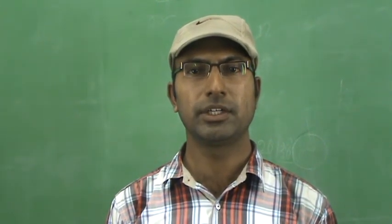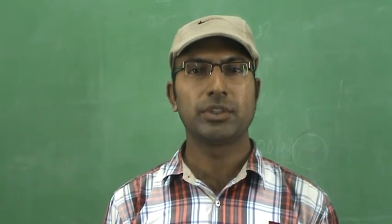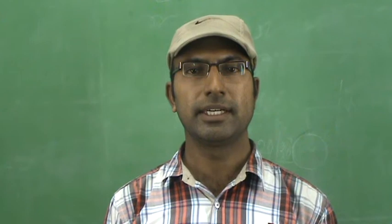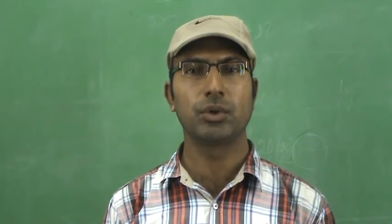Hello, this is Shokumar, pursuing M.Tech Power Electronics in Gokaraj-Rangaraji Institute of Engineering and Technology. Today I am going to demonstrate my project which I did in M.Tech, that is development and testing of a 7.5 watt non-isolated boost converter.